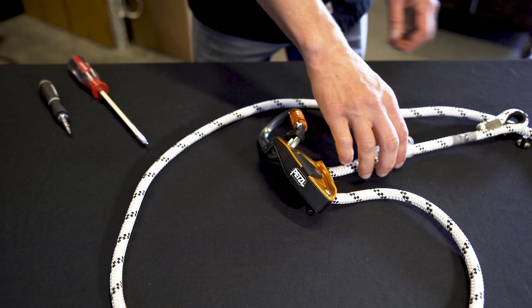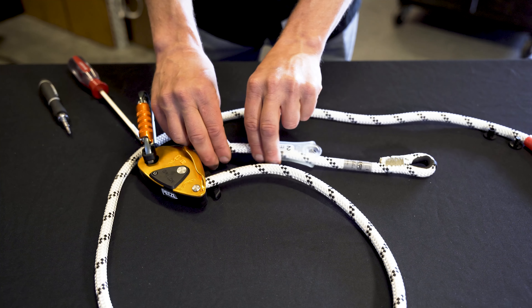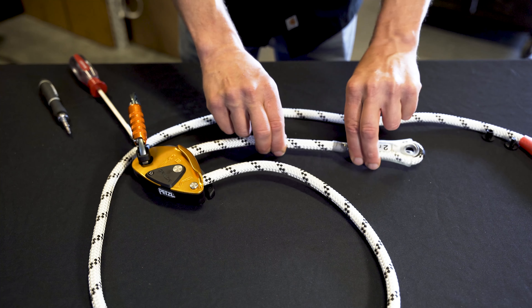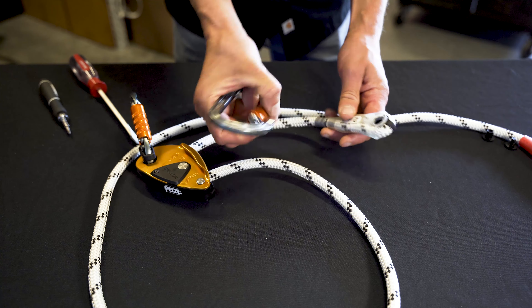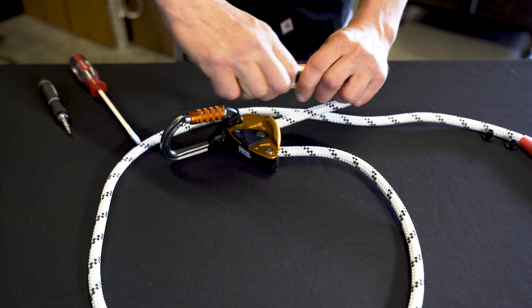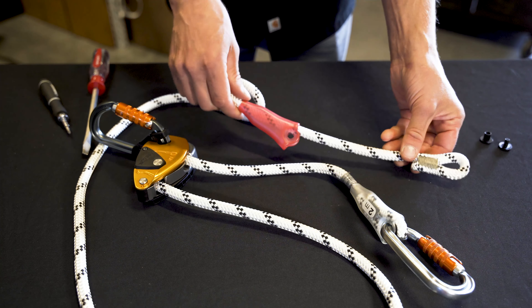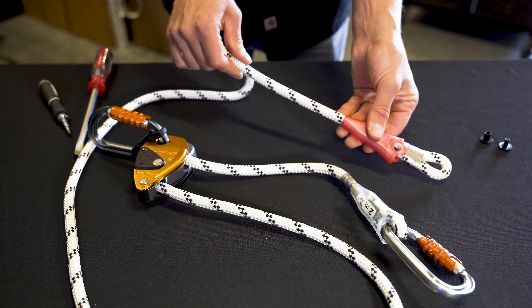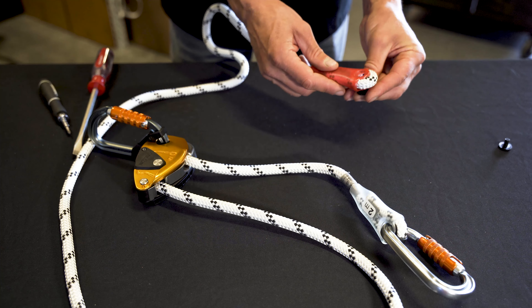Finally, we'll reassemble the lanyard ends. Slide the protective sheath back into place and reinstall the connector. On the tail end of the lanyard, we'll slide the red cover back into place and reinstall the plastic screw.